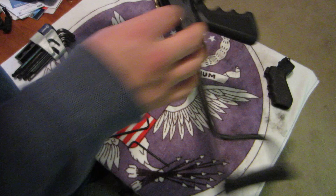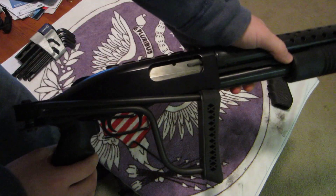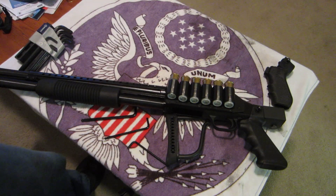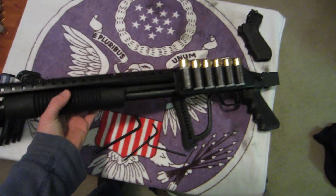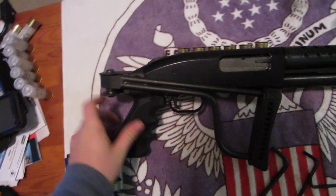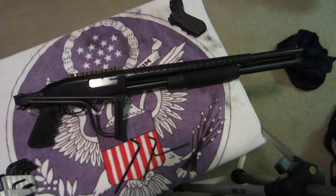Now you have an installed Butler Creek folding stock. Pretty cool — that's all there is to it. If you have any questions, let me know in the comments and thanks for watching.